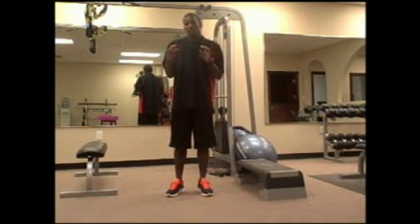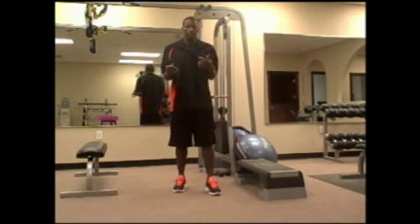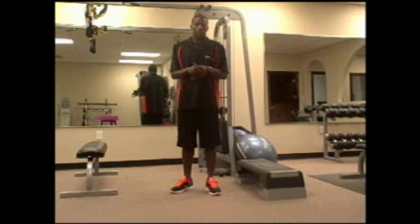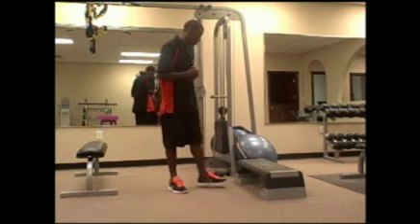We're going to go through all four, and these are the modifications. Let's do 30 seconds each exercise. We're going to do this in the form of commercials. Let's say you're watching Desperate Housewives or an NFL football game — during those 30-second commercials, you're going to do one of these exercises for the duration of the commercial.